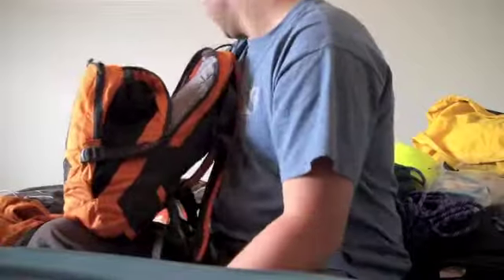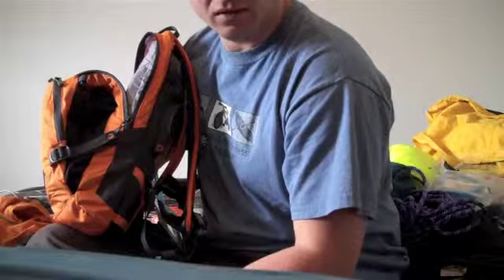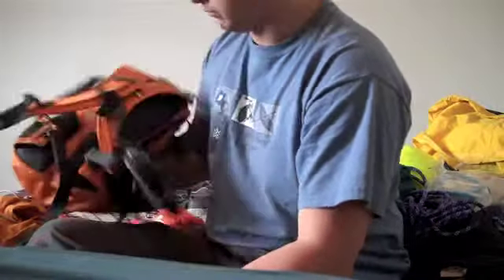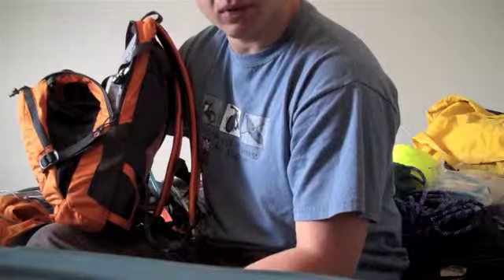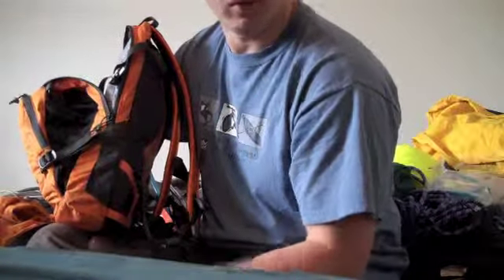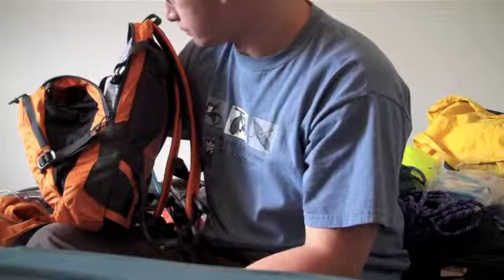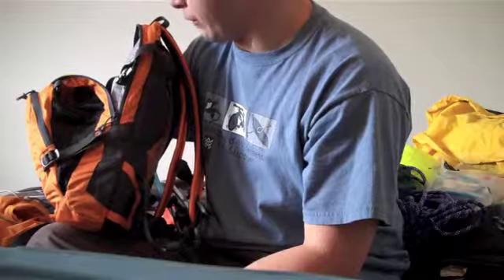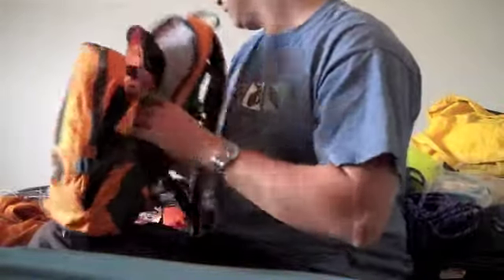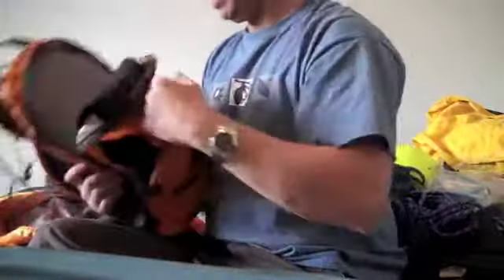The water is kind of unbelievably heavy, but when you go mountain biking in very hot, dry weather like we sometimes get here, you drink pretty much the whole thing. Even when I go scrambling, I always carry about two or three liters of water in my bladder. So this is the bag — I tried it today and it fits.